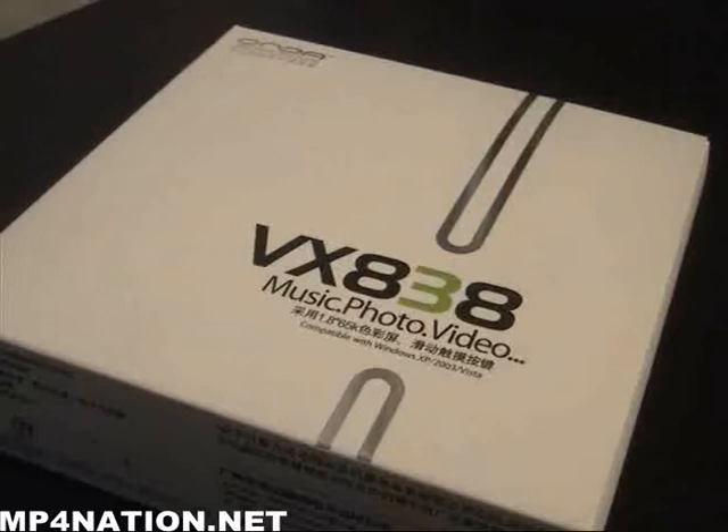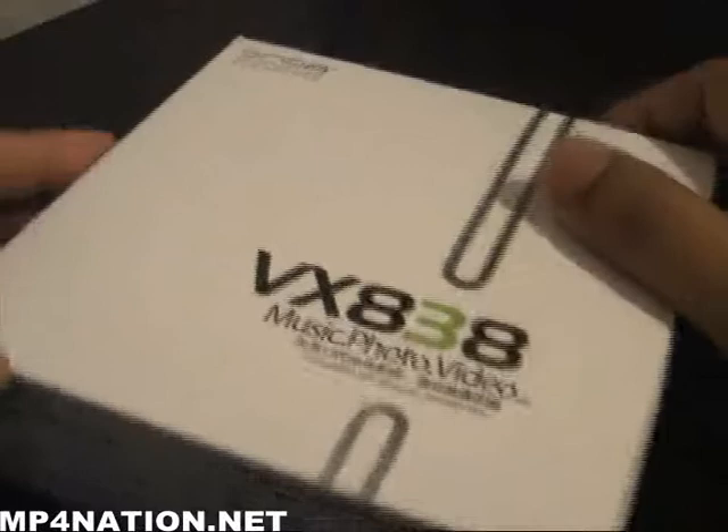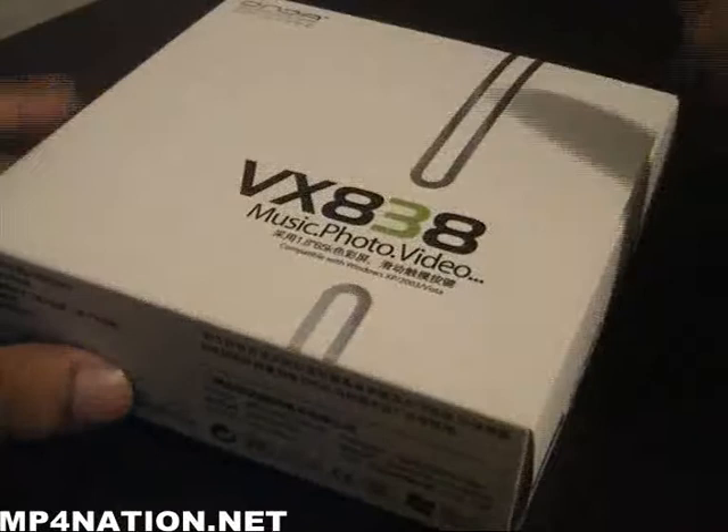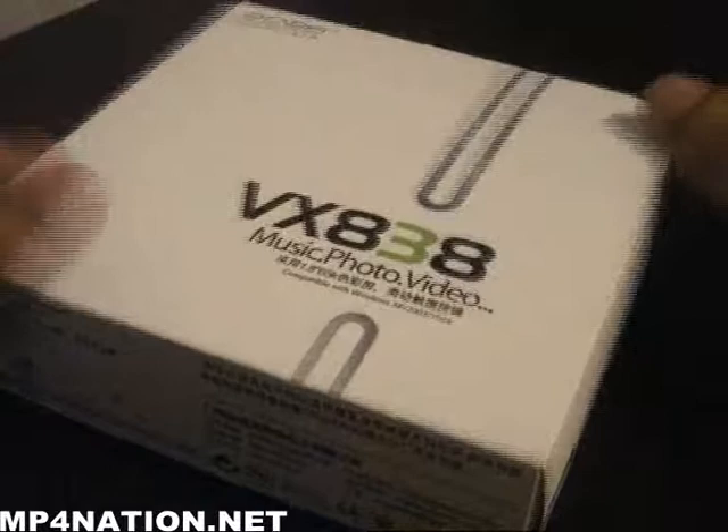Welcome to another mp4nation.net play and review. Today we have the Onda VX 838. It's not a very new player — it's kind of an older player. We got this from Onda as a couple of samples. We thought it's actually a very good iPod nano type clone. There have been a lot of people asking us for this type of player, and here we found the Onda VX 838.